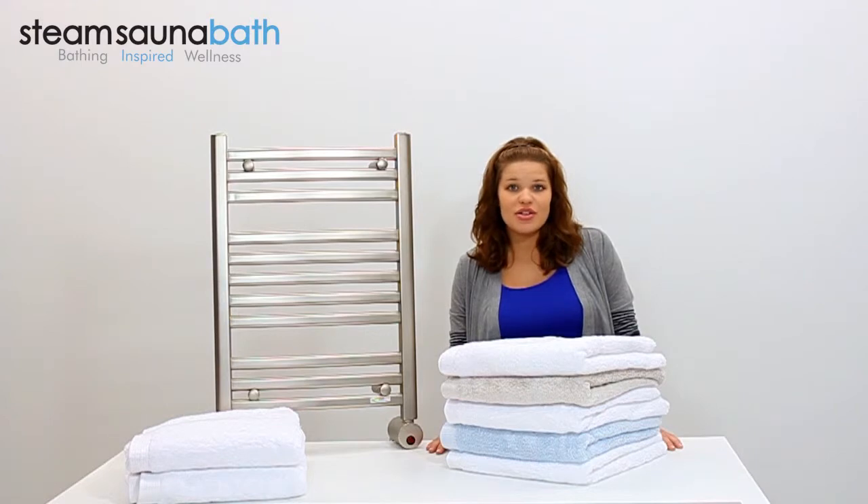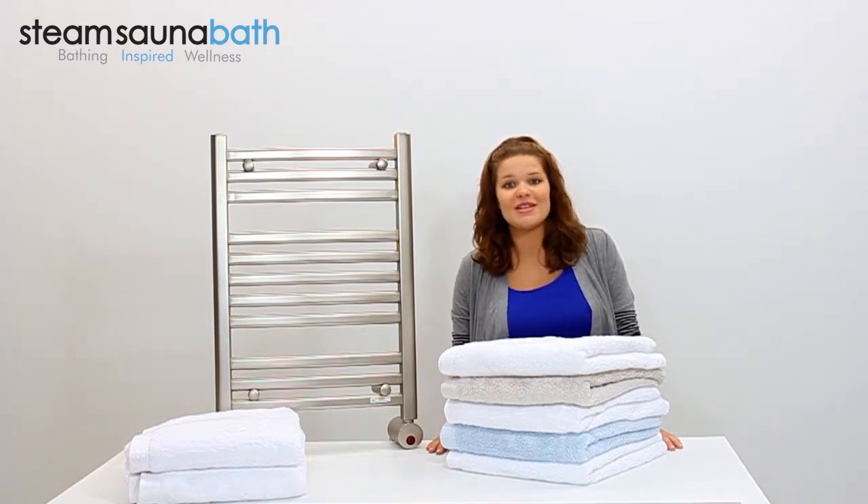The W542 is UL and CUL listed and can operate with an optional 24 hour digital timer or attachable rope hook to enhance the experience.